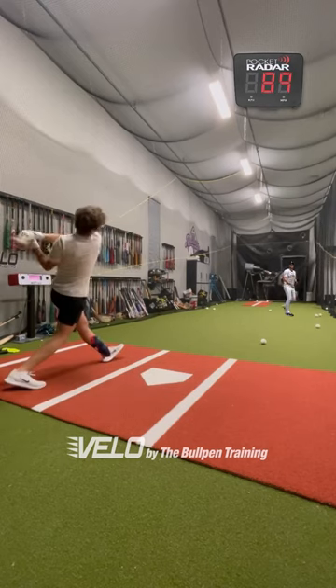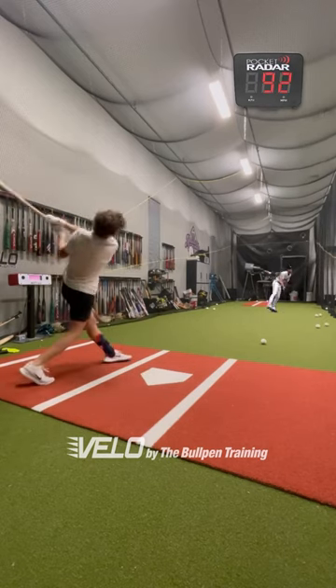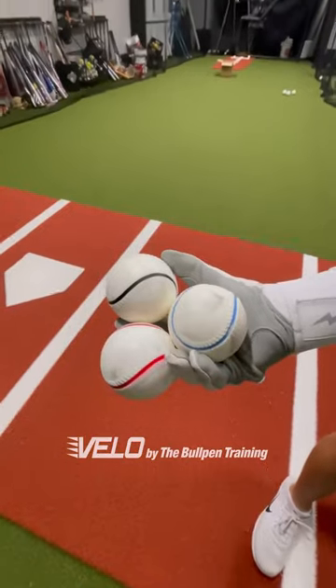Justin Verlander throwing the BP session is optional. Velo Balls dropping on my website soon.